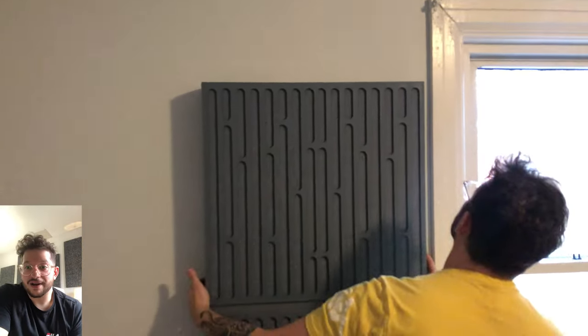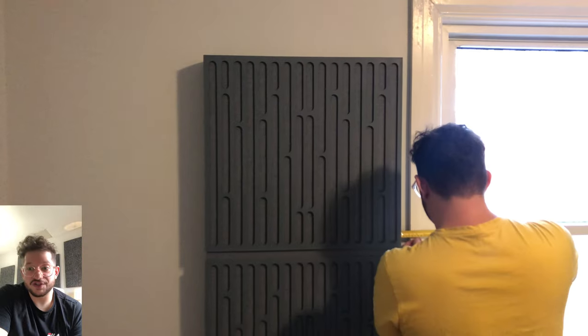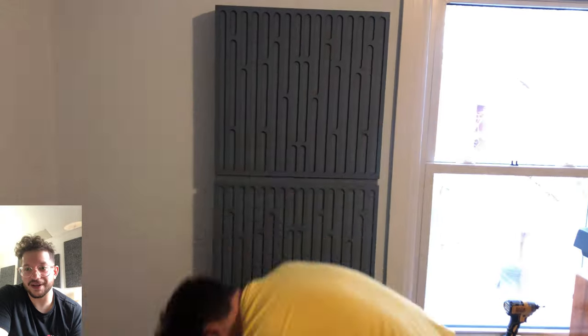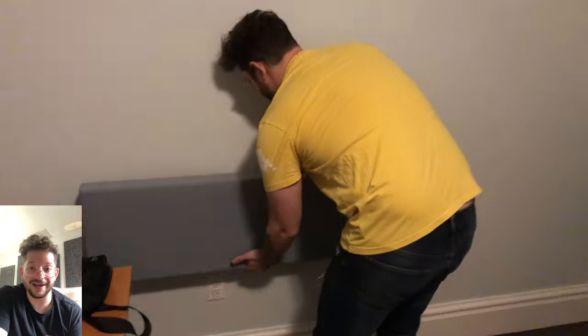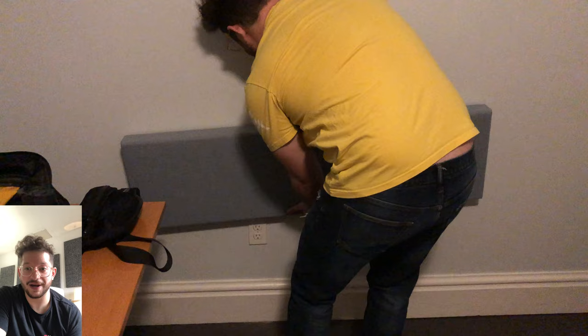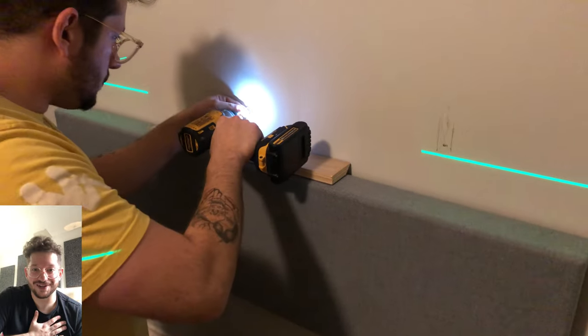Now we're installing the panels with the diffuser plates — a super cool custom touch that Signal can put on your panels. They CNC cut the diffuser plates and install them onto the front face of their panels. Really cool look, and you as the client get to choose your fabric color, your paint color, the diffuser plates — everything is customizable at the build stage, and then someone like me comes and installs everything.